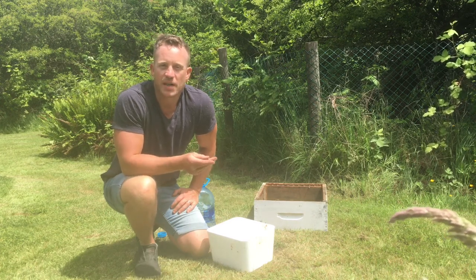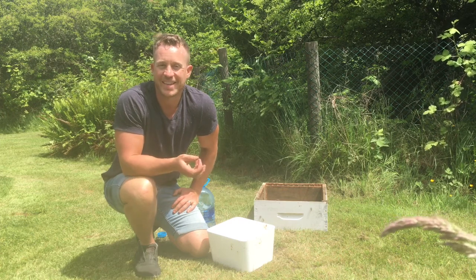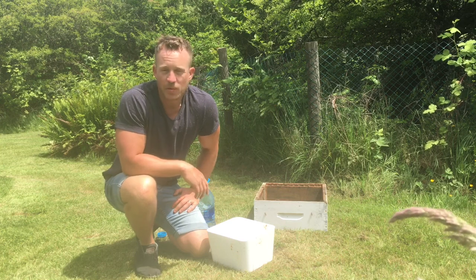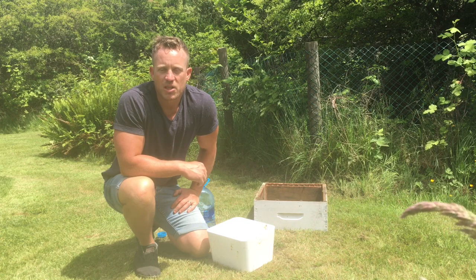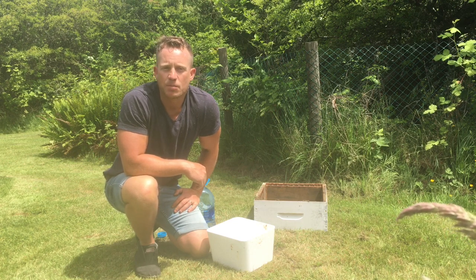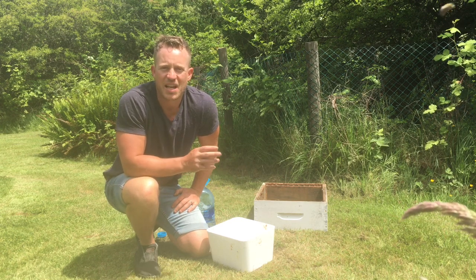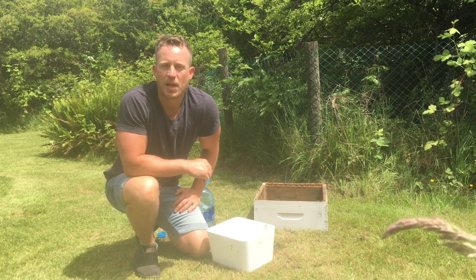And then because there may be a bunch of mites that are still in the cells, you generally double that count. So I ended up with one from the sample, and I double that to get two. That's still fairly reasonable levels at this point — there's no alarm at this juncture and no need to really treat right away. Obviously I will keep monitoring. There are mites in the colony. Once they reach six, seven, eight — that range — I'll probably consider doing some sort of treatment.